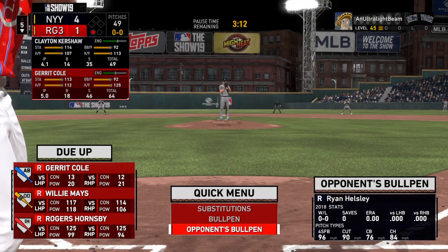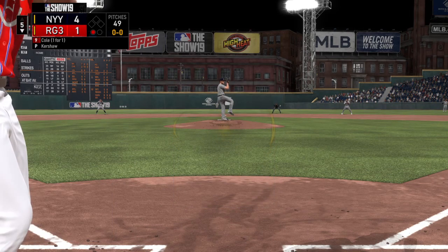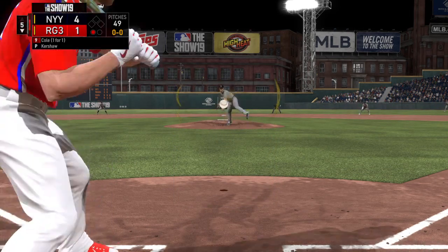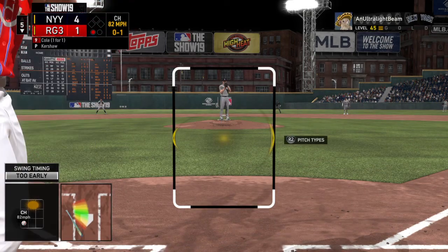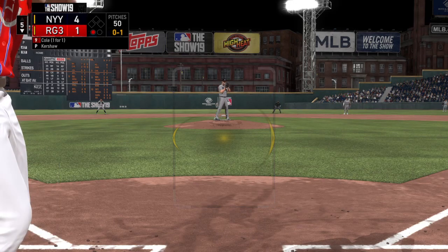Now to the plate, the pitcher Gerrit Cole — he singled that last time. First pitch of the at-bat, and that changeup makes him jump — a swing and a miss.